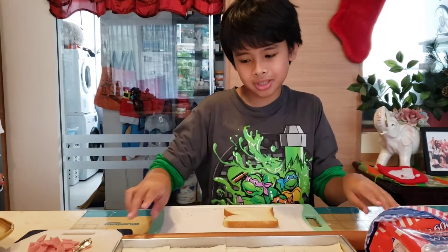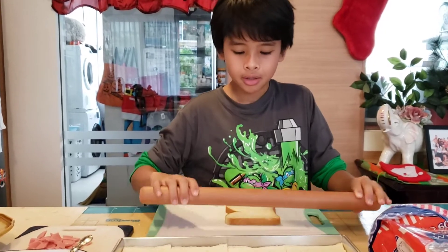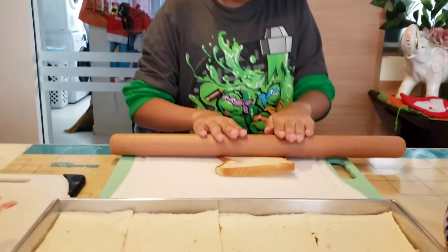So, here's the first step. First, you gotta flatten the bread. Really flat.